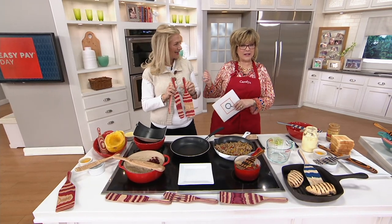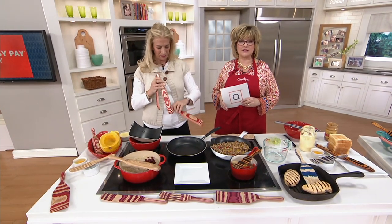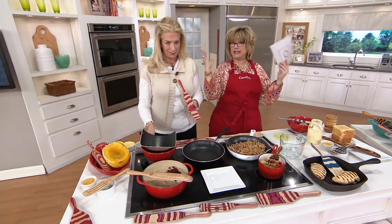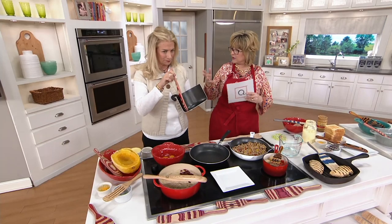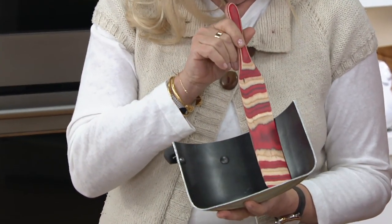We have Lucinda Scalaquin joining us today, one of my favorite guests. Among other things, she has brought us these fabulous collections of spurtles to QVC. She is the mad brain behind Mad Hungry — we love her. She also spent many years working in Martha Stewart's test kitchen. So you've been around a lot of tools, and when you kind of accidentally came across this old-fashioned tool, you thought, oh my gosh, there is something fabulous there.